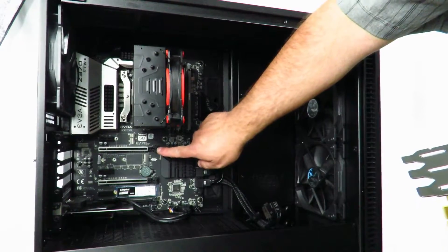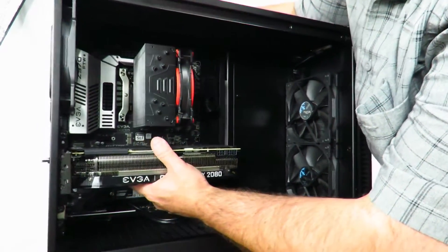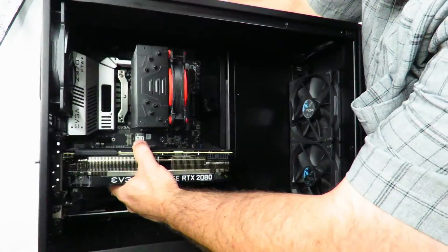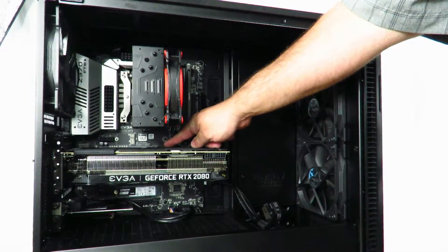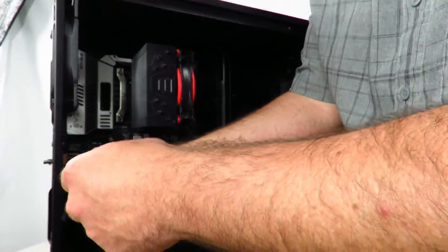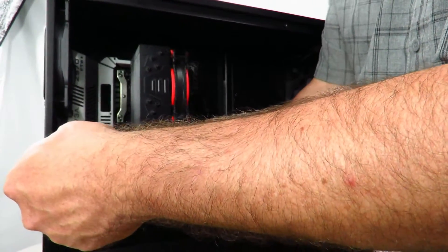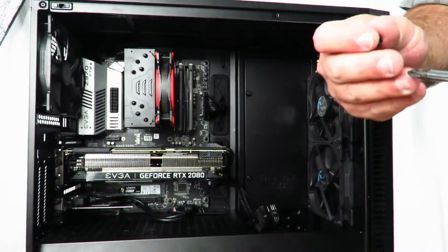Now we're gonna go ahead and line it up with the PCIe slot, and make sure the latch is in the open position. Line it up in the back — we can see it's lined up there — and now just push the card in. That's it, it locks in place with the locking mechanism I showed you earlier. Now I'm going to screw the card in. I'm starting with the middle of the three holes so it's balanced out and both screw holes are lined up properly.